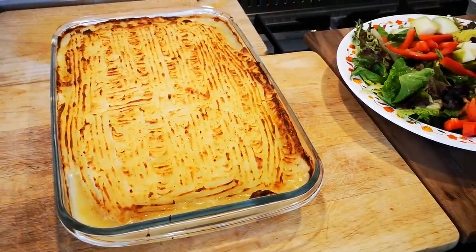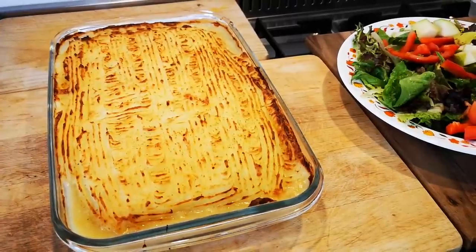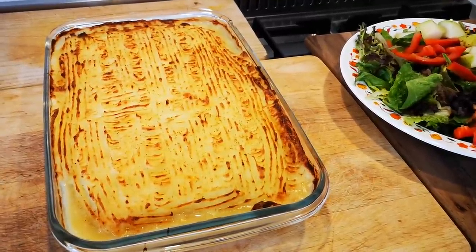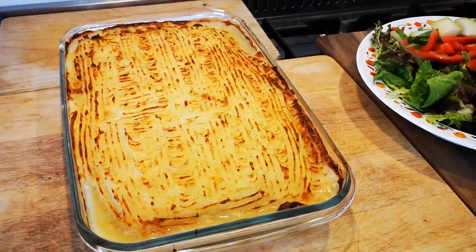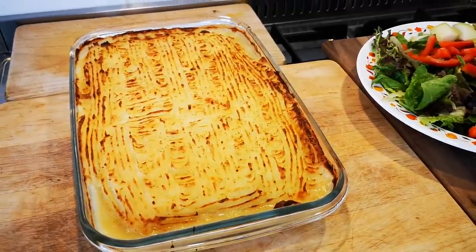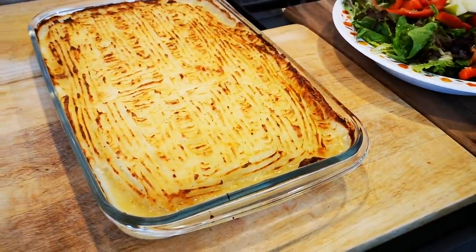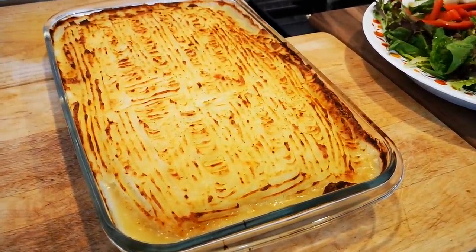Don't forget to like, share, comment, and subscribe — the usual. I hope you enjoyed this video. It's a nice, easy dish to make for the family. Leftovers you can always keep in the fridge. The next day, what we used to do with cottage pie is put it on buttered bread for work or for school — it was delicious. I'll be back again with another video soon. Bye, everyone!